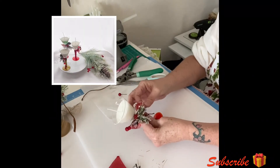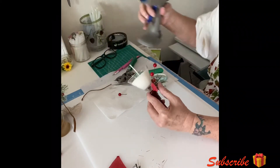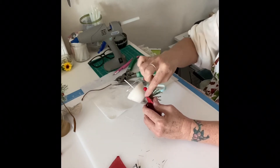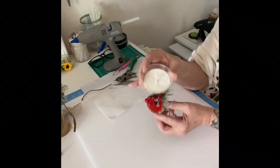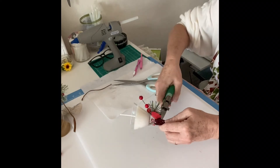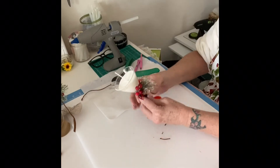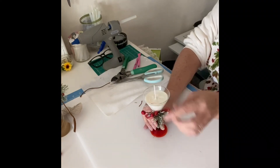Let that glue set a smidge and we're almost done — it's that easy, super fun and super easy. Using a little berry here to cover up any gobbly glue spots. And there you go — you have a cute little table accent you can sit around on your table or around the house for little Christmas accents. This piece probably cost me a whole dollar to make, if even that, in materials.